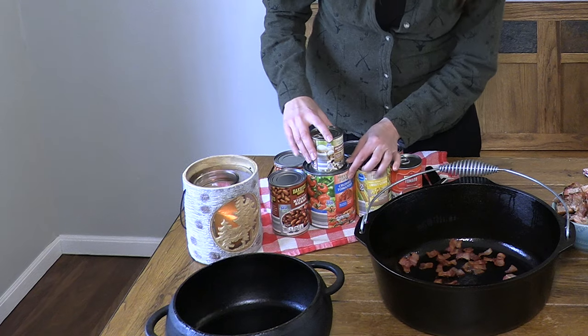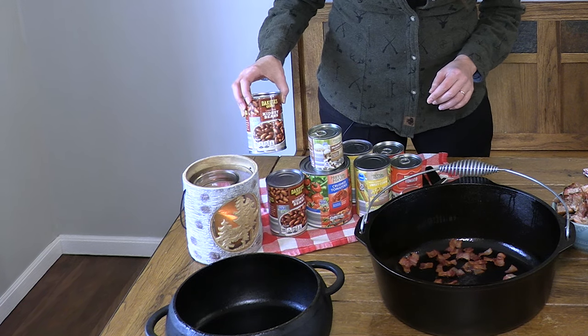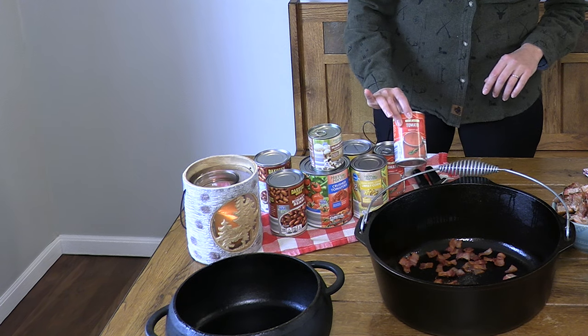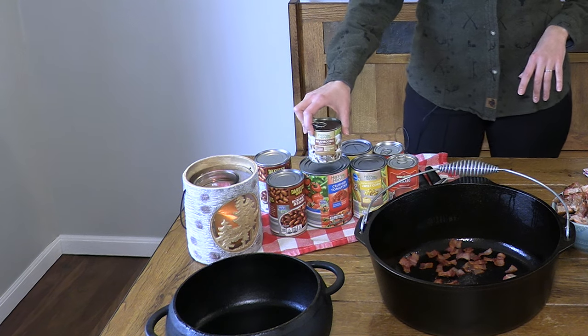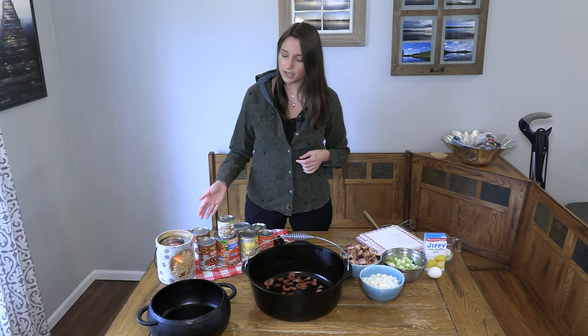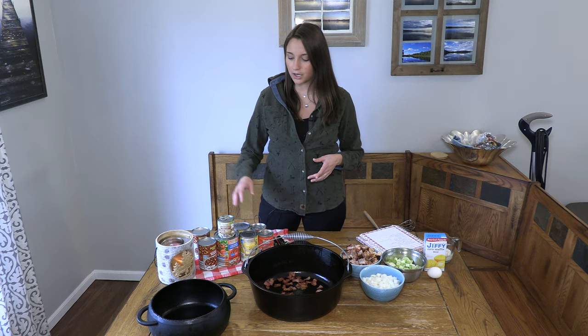We're using a can of stewed or crushed tomatoes, two cans of kidney beans, two cans of corn, two cans of tomato soup, and two cans of mushrooms for the stew. The trick about this stew that makes it simple and easy is that it's literally just opening the cans and dumping everything — you're not draining anything.